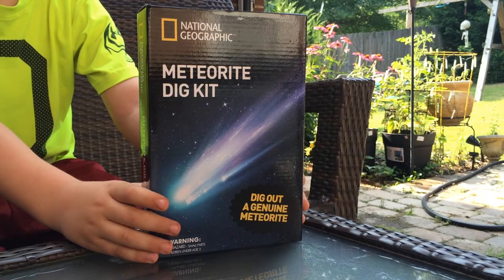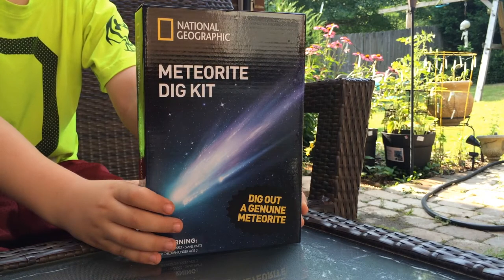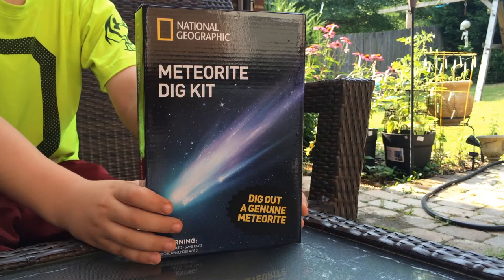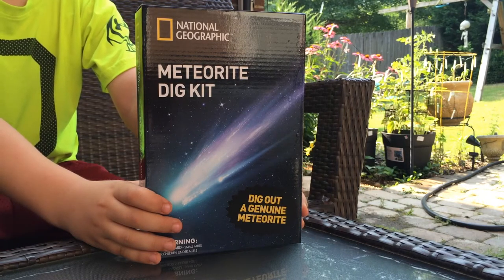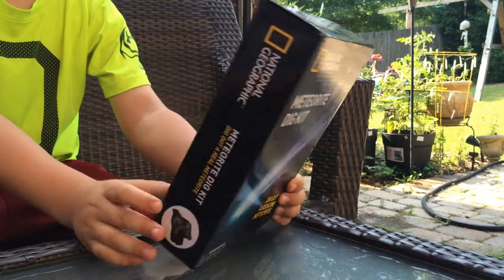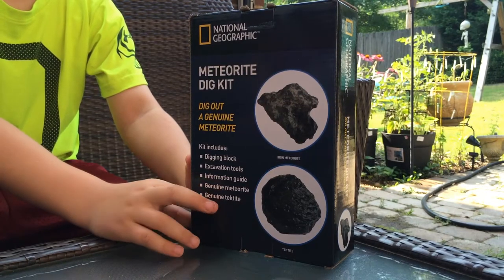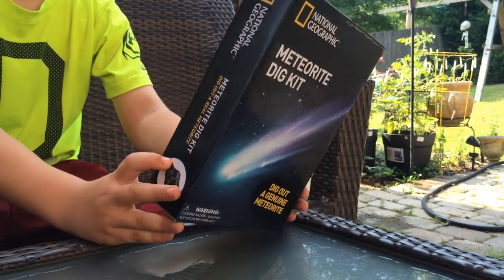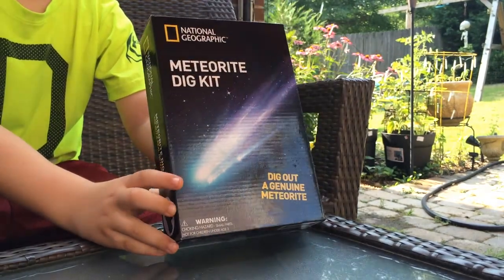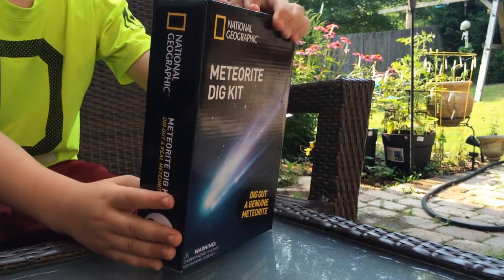Hello, today my eight-year-old son and I are reviewing the National Geographic Meteorite Dig Kit. He's really excited about all things space exploration and science and learning. We visited the National Space Camp with the Cub Scouts, and they have the National Space Museum in Huntsville, Alabama, so this has sparked a lot of interest in all things space related. He's going to take over and open the box and give you a little bit of introduction.